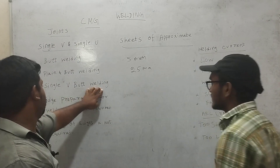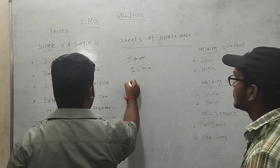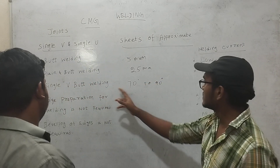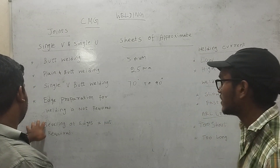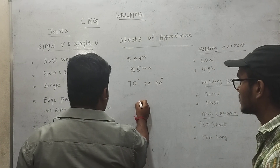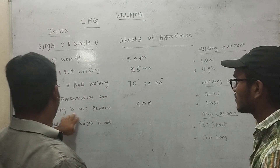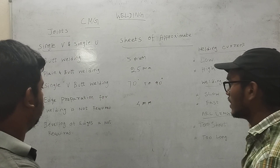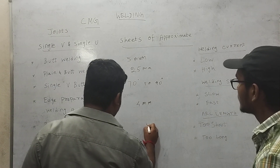For single butt welding, the angle between the edges will be 70 to 90 degrees. The edge preparation for welding is not required for thickness of about 4 mm. The beveling of the edges is not required when thickness is less than 5 mm.